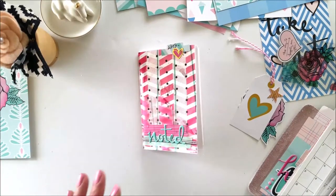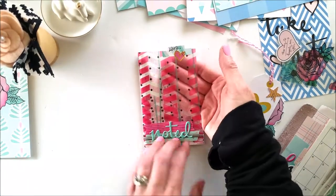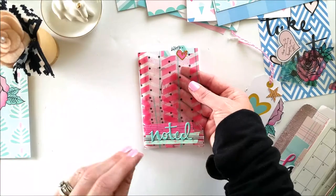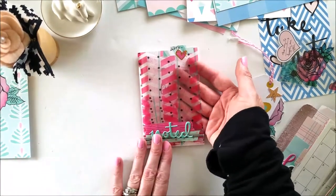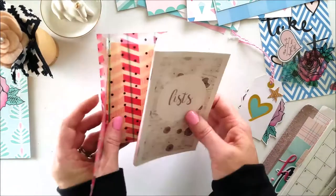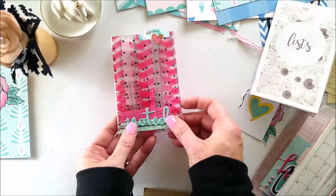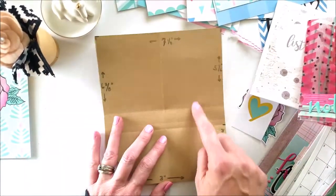I took several pieces of scrapbook paper, laid them all on top of each other, and printed onto my laser printer. This is actually three different pieces of paper from her kit layered together in Photoshop, then I printed it off with a clear background. If you're wondering how to do this — it's literally just a piece of acetate folded up.